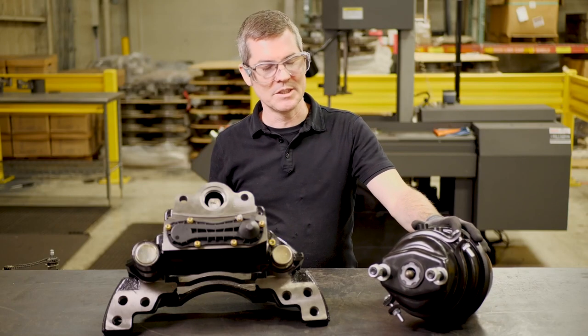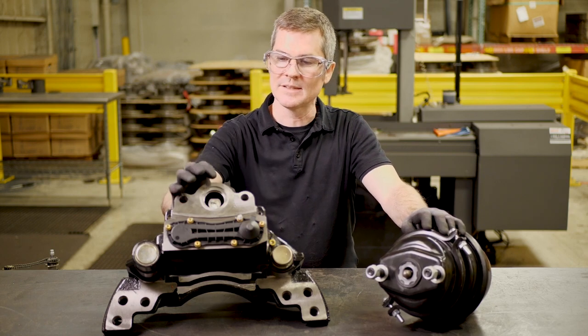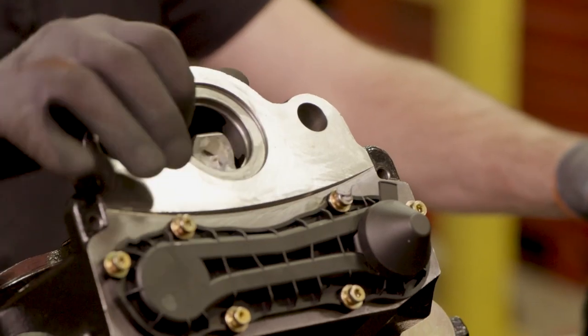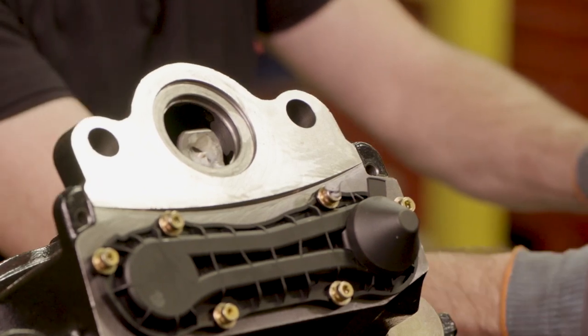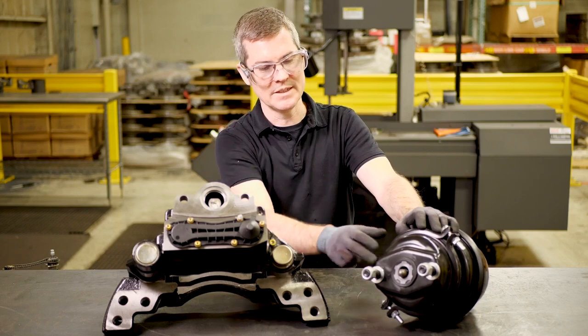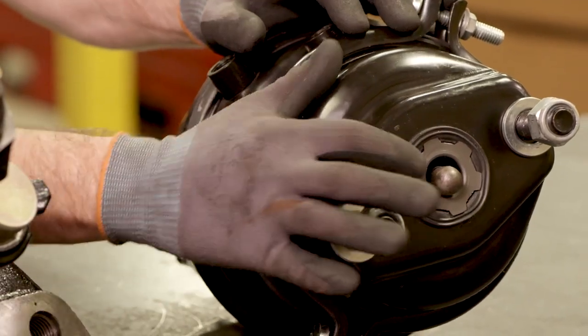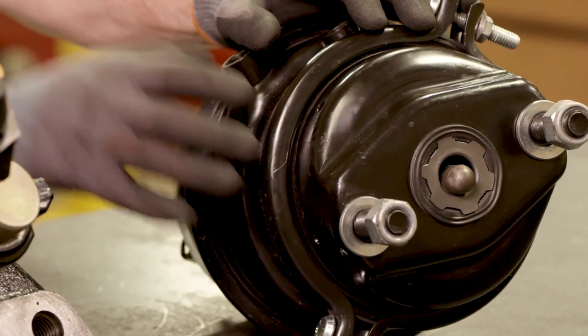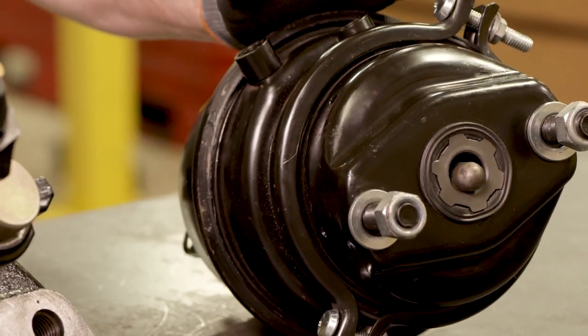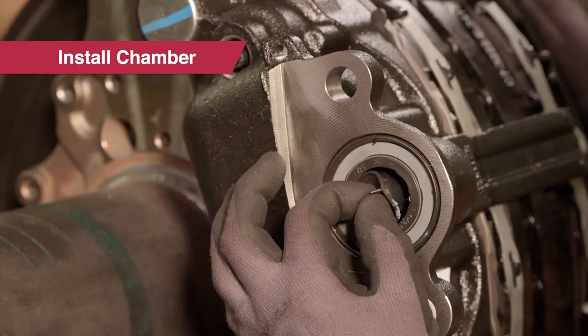Before you reuse your chamber, make sure it's in good condition. Check the sealing interface counter bore on the caliper you just removed and the seal around the push rod itself. If there's any contamination, you may want to replace the chamber. Also measure the push rod and make sure it's extending by 15 millimeters or 0.59 inches.